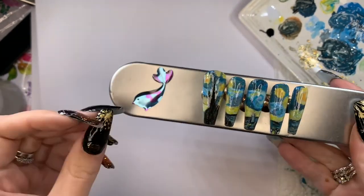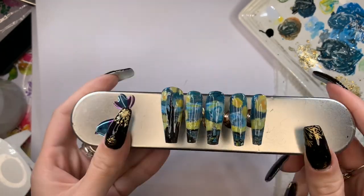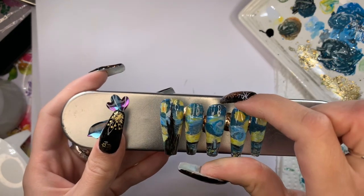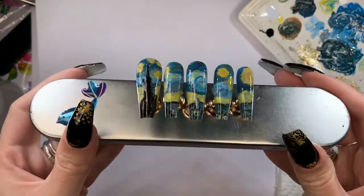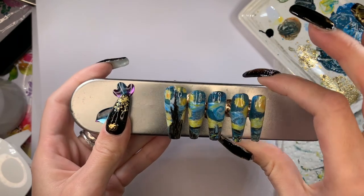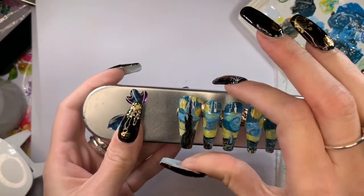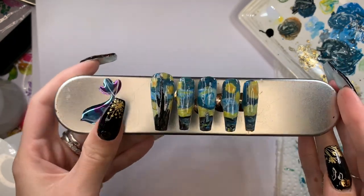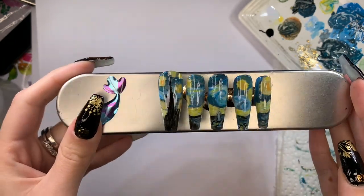Okay, there they are all finished! I have a set of nails on right now but I have to take them off next week, and I think I'm going to put these on with acrylic — let me know if you want to see that video. If you like this, let me know and I can try it with another painting. I just tried it with this one because it's my favorite painting. I'm actually really happy with the way they turned out — they're really cute. Thank you for watching, don't forget to like and subscribe, and let me know what you want to see next.